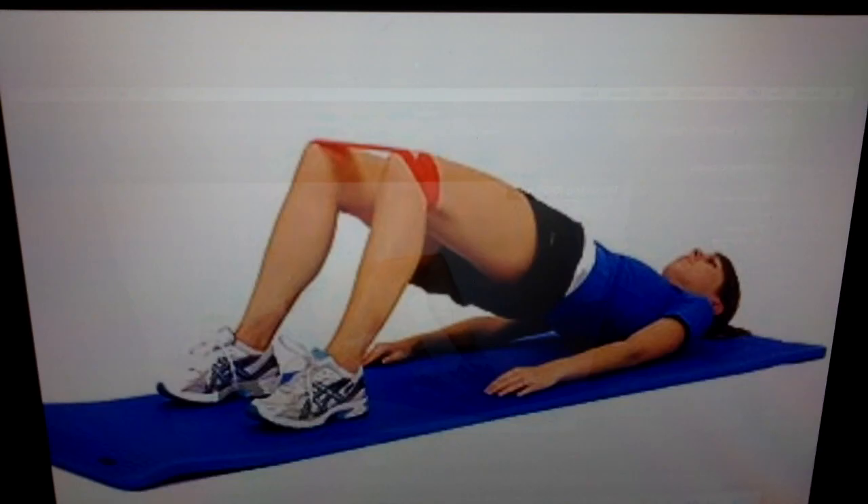This is a wonderful alternate exercise you may use. It's called glute bridges with the theraband around the thighs. The theraband activates the gluteus medius and minimus, and then raising your glutes up towards the ceiling activates your gluteus maximus for strengthening.